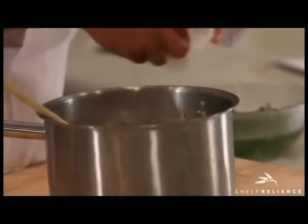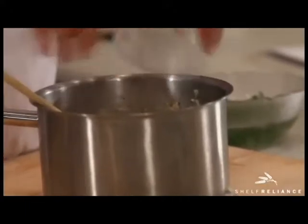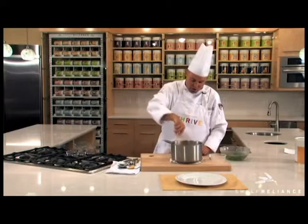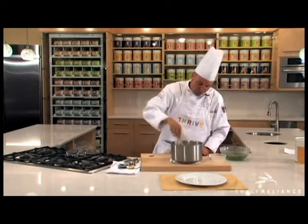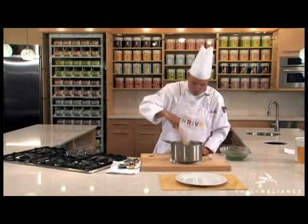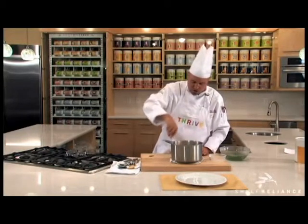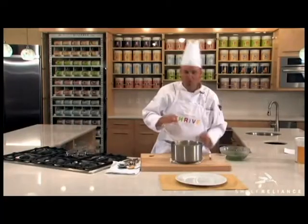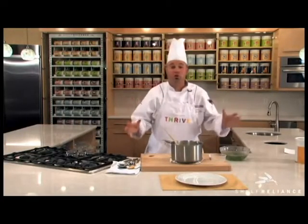I'll take the Thrive cheese that we've reconstituted and add it right into this dish, giving it even more richness and flavor. As you stir that around, you can start seeing the cheese pull. Look how cheesy and good that is now — that's going to be delicious! But nobody wants to eat this right now; it'll burn your mouth.